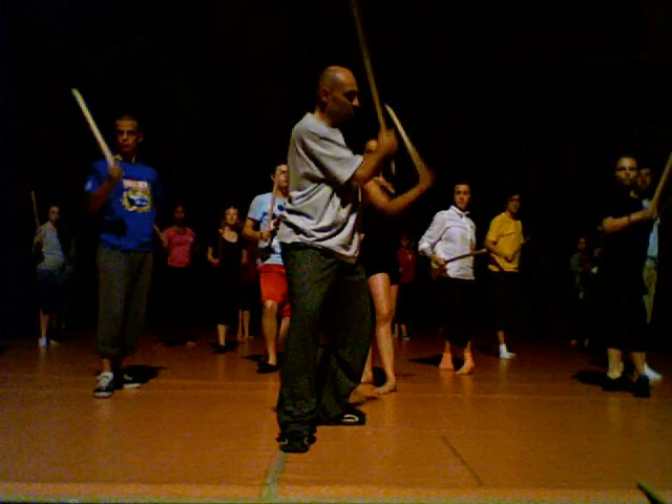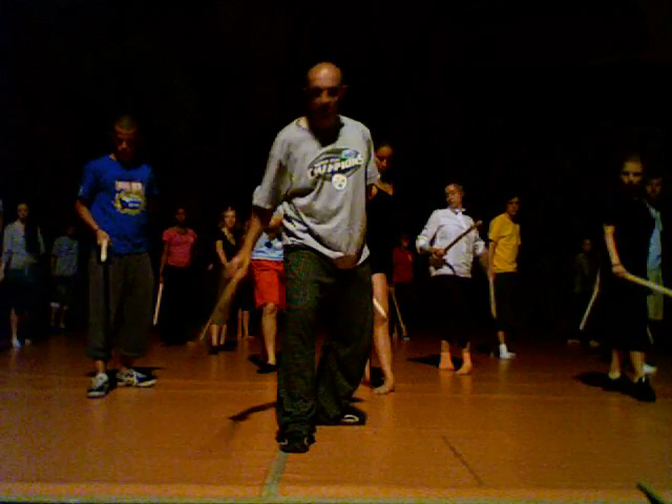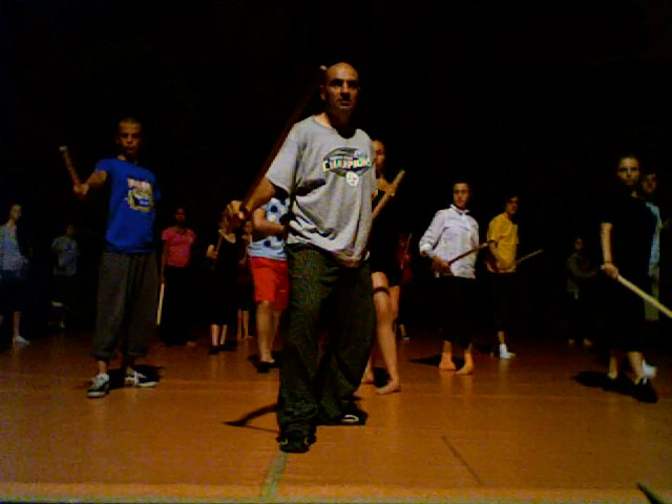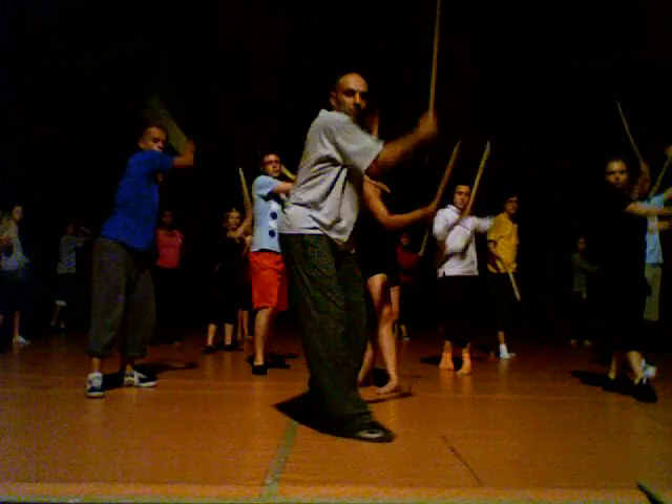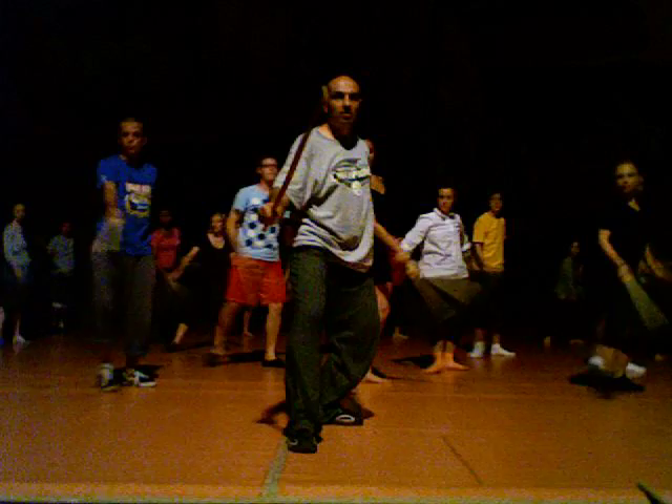Two cuts from this side. This is the side step, and both hands are doing the circle. One, two, three, four, five.